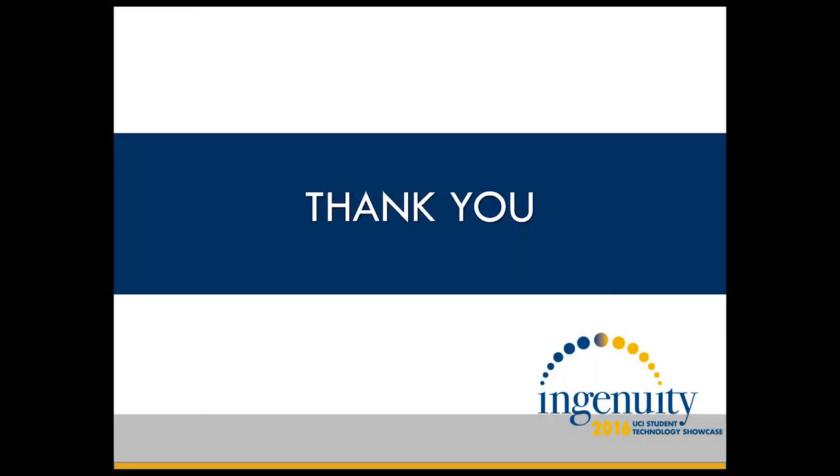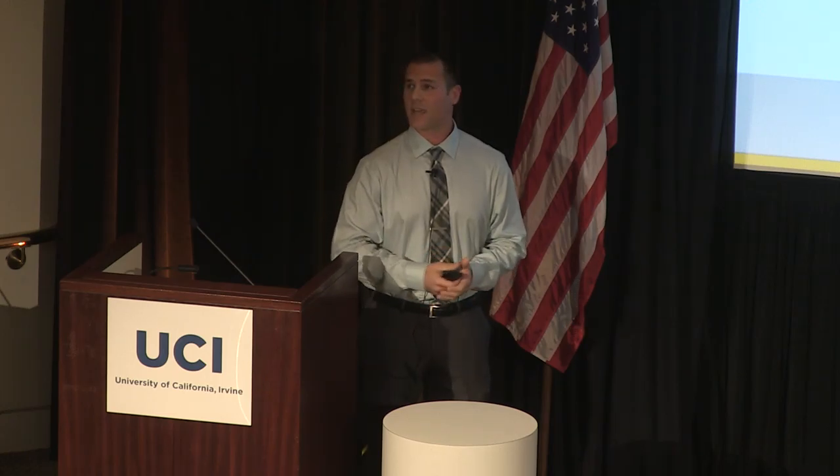I want to thank our industry mentor, Anthony Ruggiero, CEO of Spineworks, for showing up today, and my amazing team. Thank you guys very much.